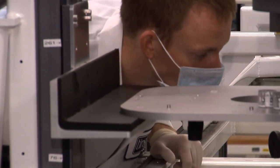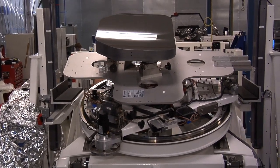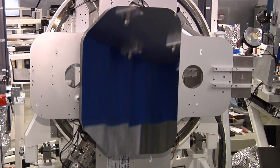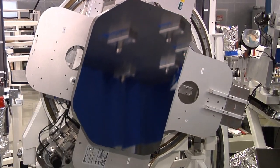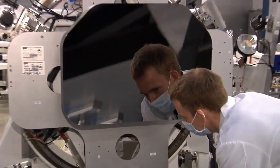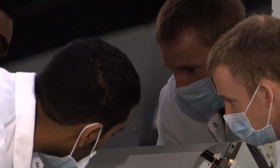We also have the tertiary mirror, which is a concave ellipse. This is a one-of-a-kind mirror in the telescope, just like the secondary and the fine steering mirror. With this mirror, we run through the same rigorous testing that we do for the primary and secondary mirror, and we get down to those tight specifications required to maximize the image resolution. Thanks a lot for your time, Andrea, and for showing us your mirrors.